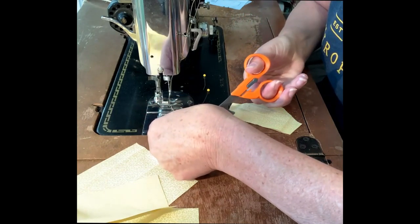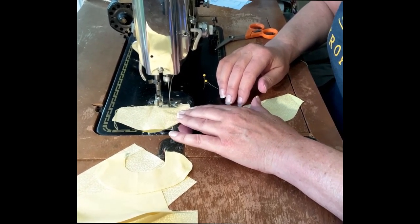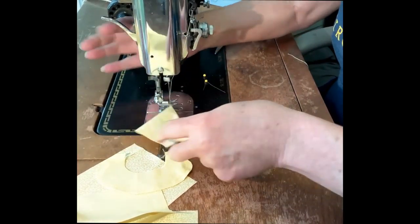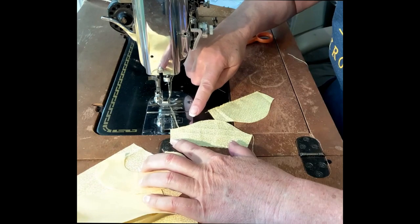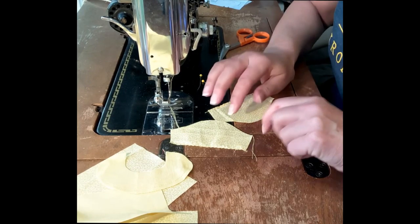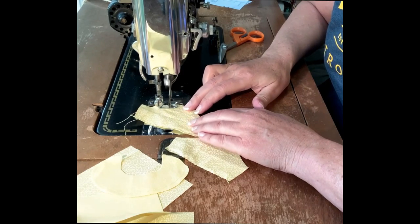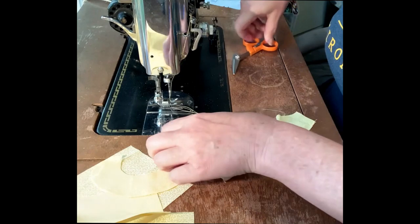We have our collar pieces sewn together and our threads trimmed. I just think it makes a nicer finish on the inside of the sleeve. Another step before going to the ironing board is to run a slight basting stitch around the top of the sleeve cap just to ease that sleeve. There is a slight pucker or gather at the sleeve cap. I'm going to set my stitch length to a four and run it about an eighth of an inch from the edge of that sleeve cap, then repeat on the second sleeve.